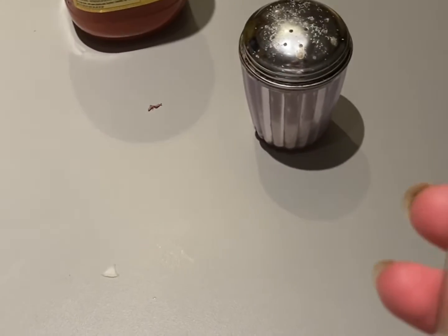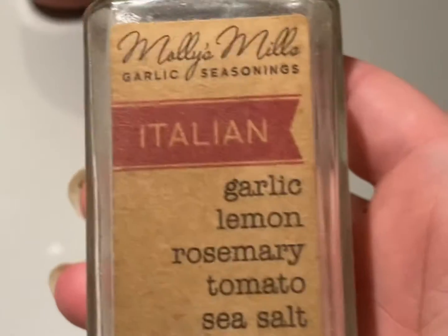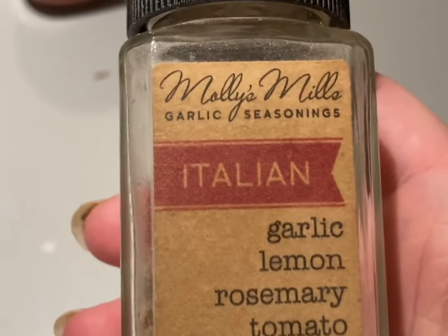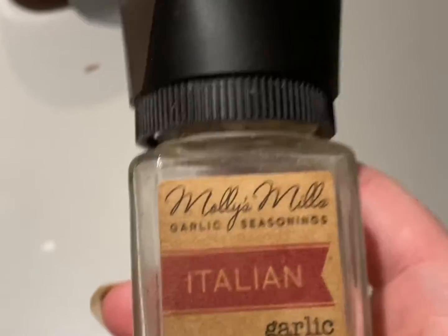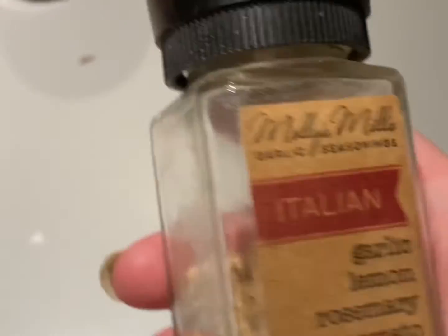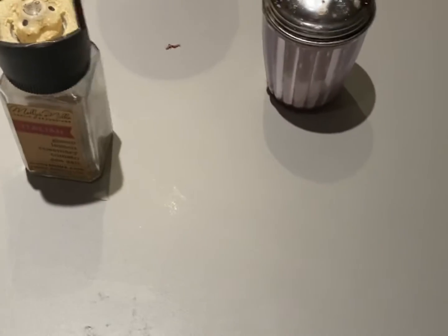And then I like to use this garlic, lemon, rosemary, tomato sea salt blend — it is so good. I put it on my turkey burgers, which I will be making again for you guys, and it's how I make things around this house for myself because of my condition.